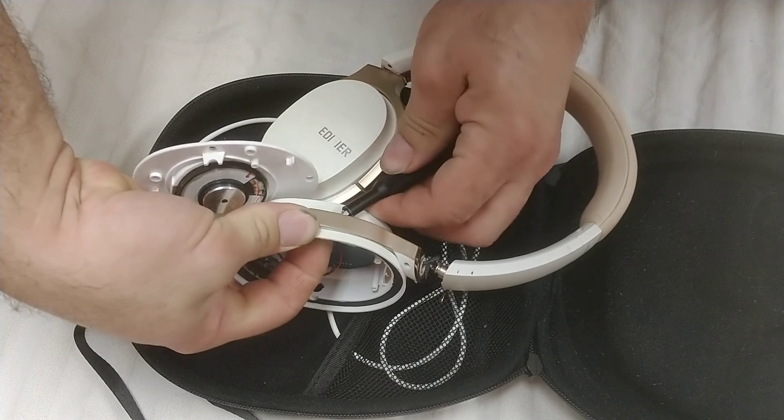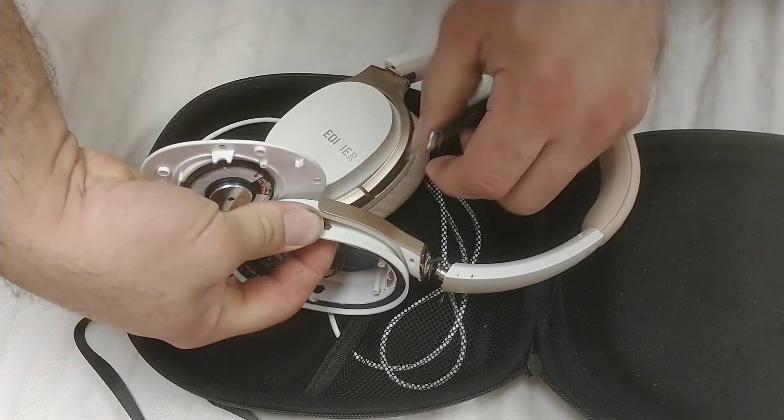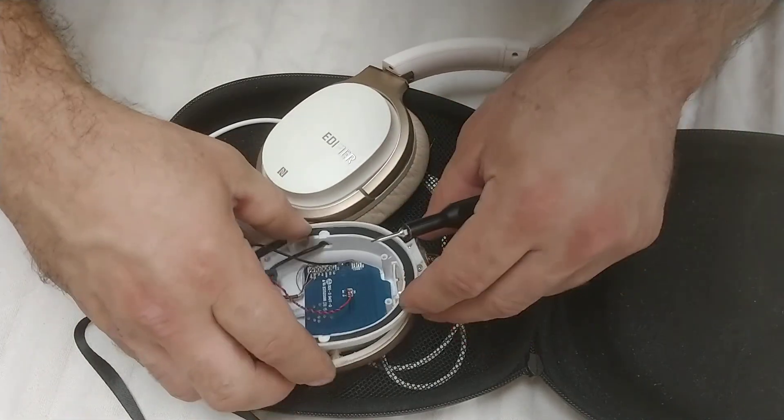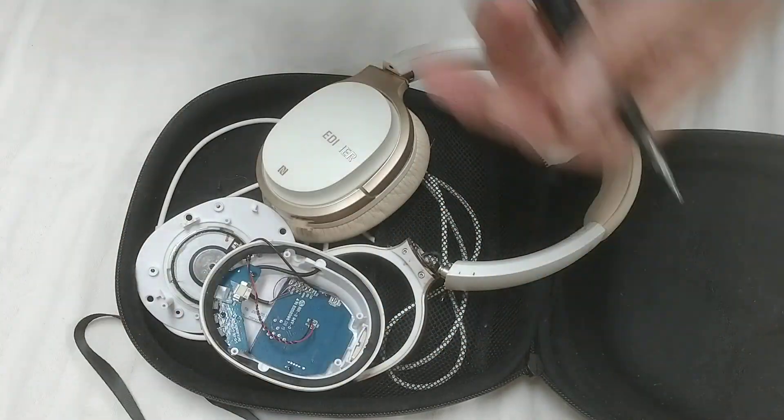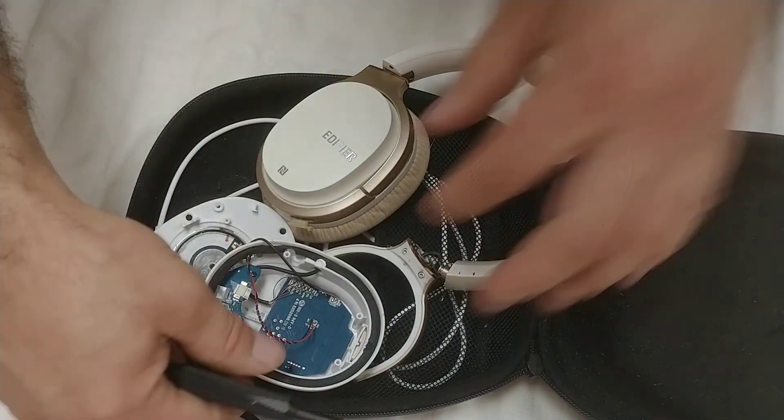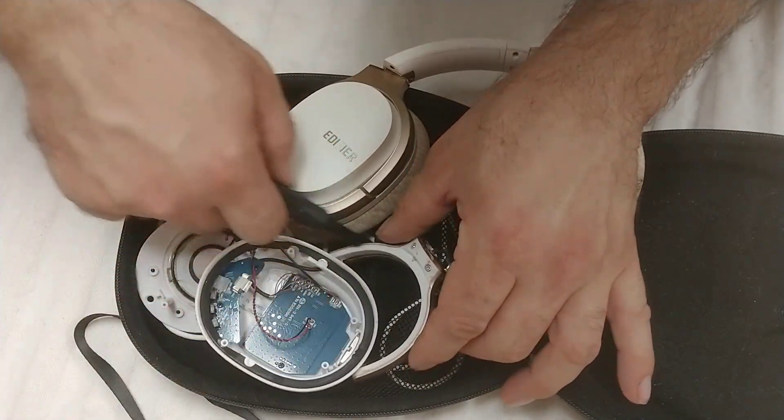I should be able to pry it. Get it out. So now you should be able to get this off. I have a little bit more room to work on this plastic piece right here.